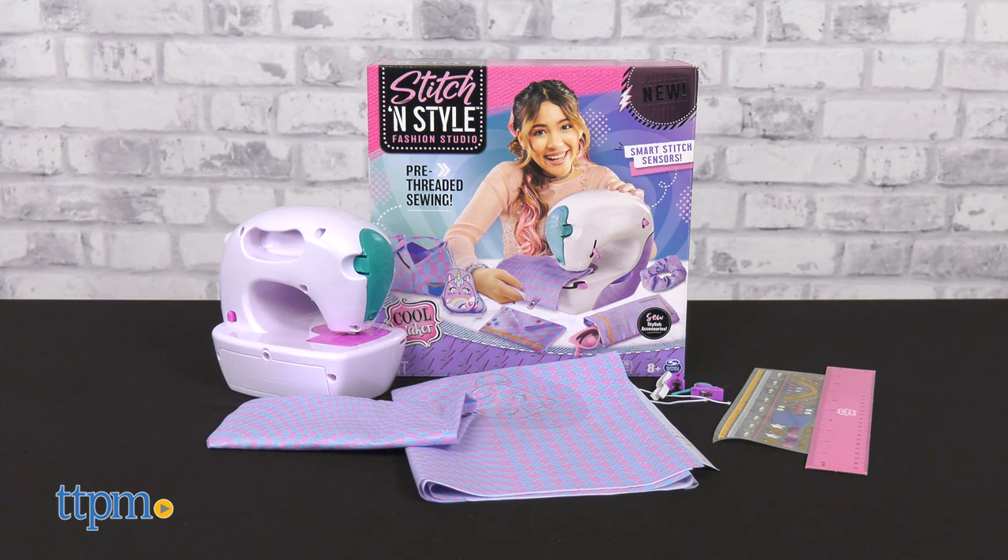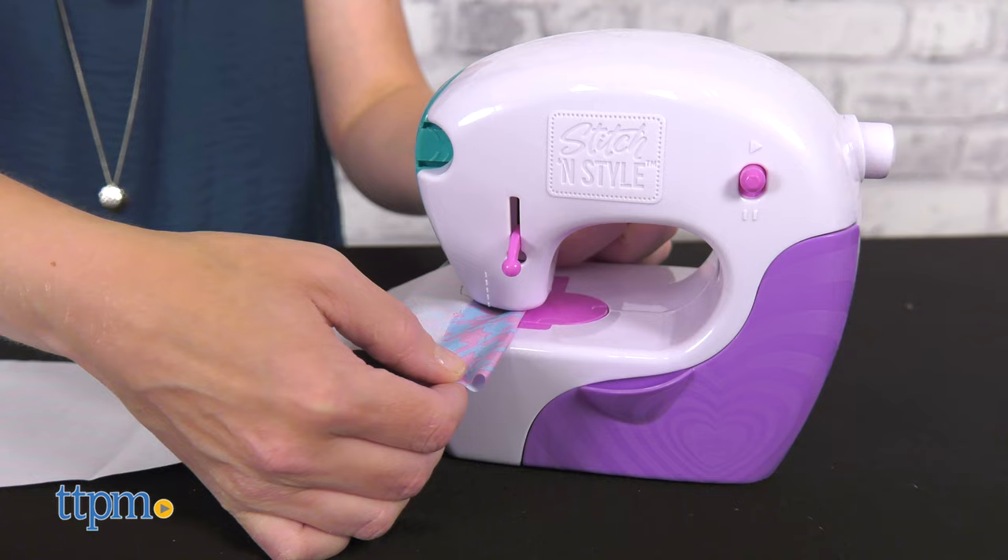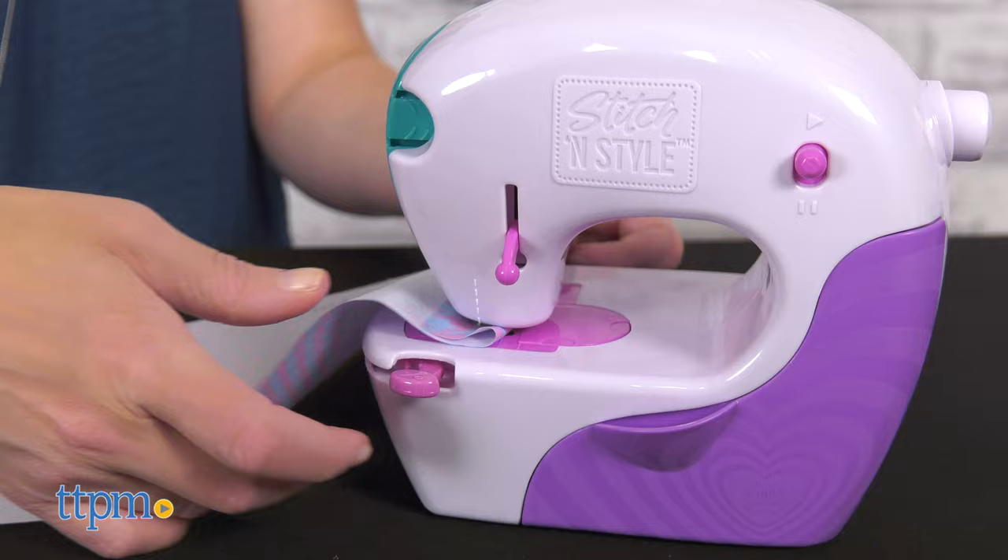It's really as easy as placing your fabric underneath the needle guard, turning on the machine, and guiding the fabric along the stitch line. The machine automatically stops before the fabric edge.